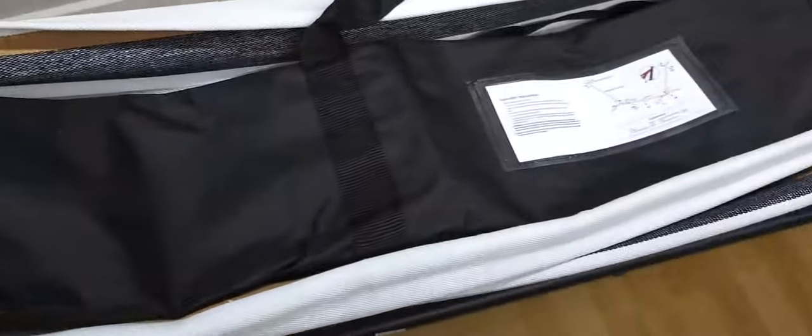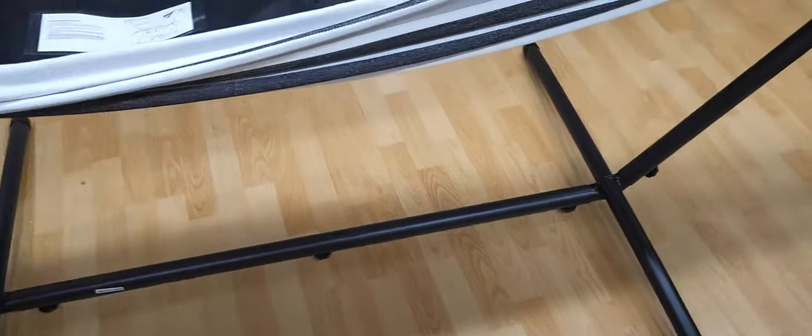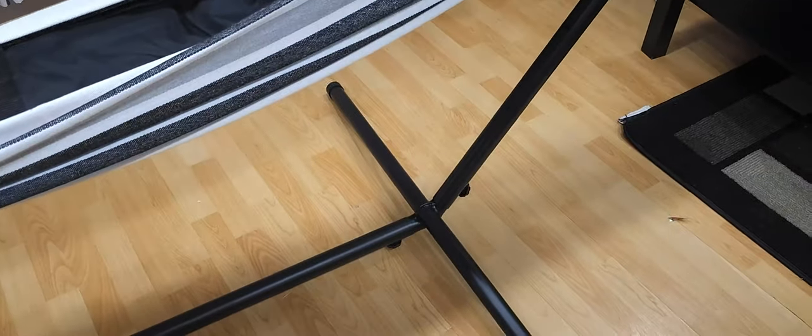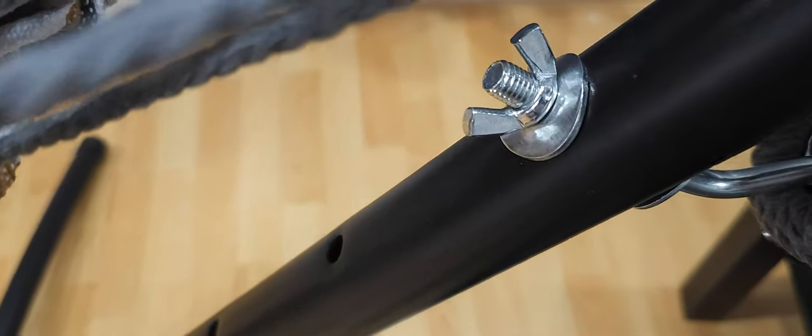This case can hold all the materials including the stand itself. It comes in one, two, three, four, five pieces that you put together — no tools necessary. It comes with these easy-to-install bolts and nails that come with it.